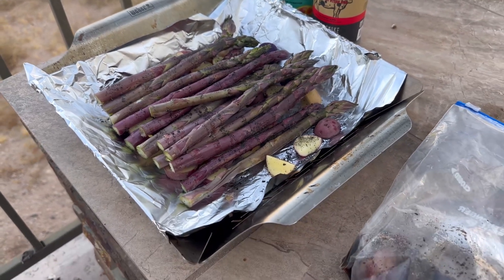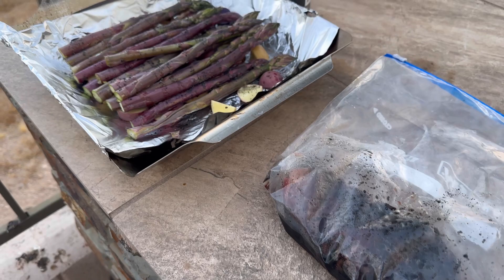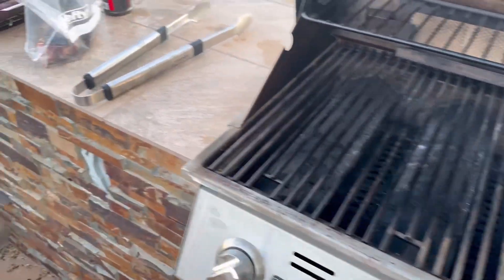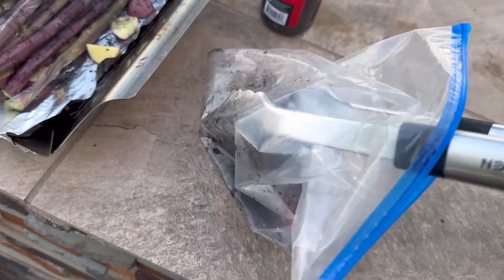Put it in the fridge for probably about an hour and then just grill it up. Let's throw these on the barbecue. We've got this around 400 degrees, I'm going to take the steak out of here.